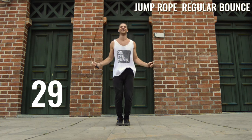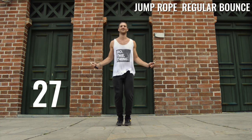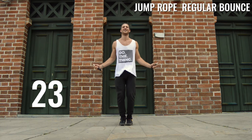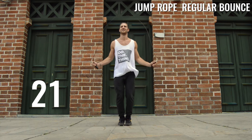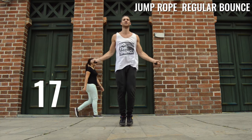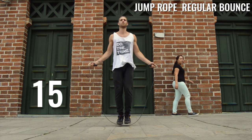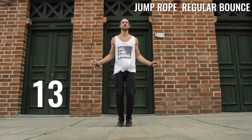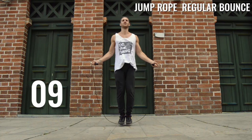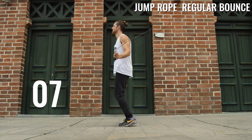To start things off, we're practicing jumping rope at a high speed. What you want to remember from yesterday: Brandon's super low to the ground, up a little higher on his toes so he can reach the ground faster. His elbows are in, his wrists are choked up on the handles a little bit, he's controlling everything, making sure that rope is super tight as he whips it around. This just takes a lot of practice.